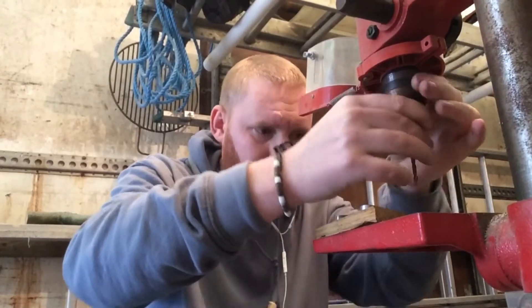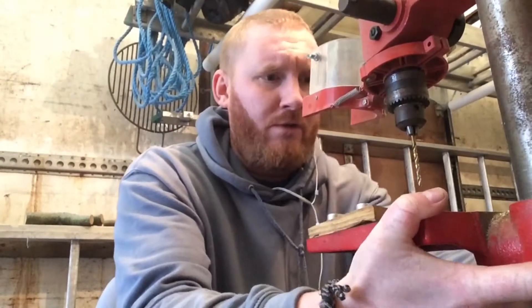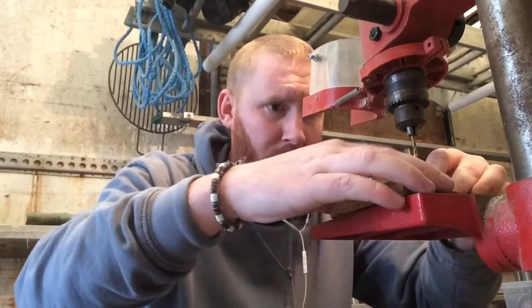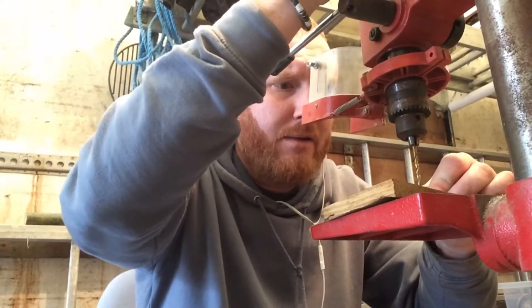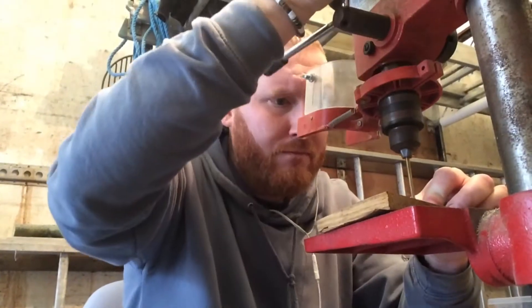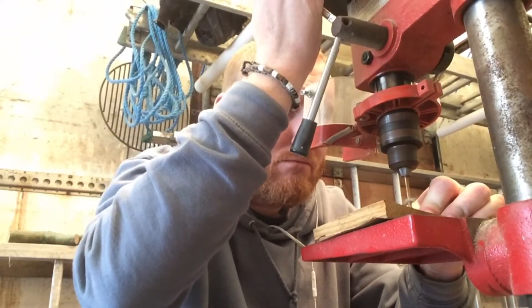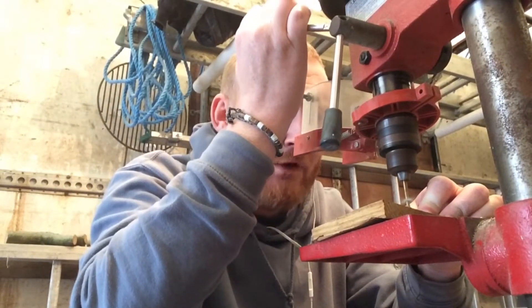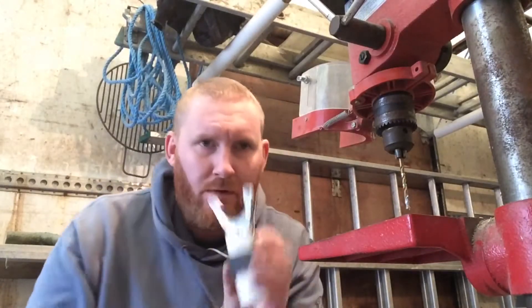We'll quickly do the first drill, which is 4mm. I'll do it quickly because I don't want these videos to run over 15 minutes. I know this is all level. Take it nice and slow, then pull back — let the dirt and the crap come out. Don't put too much force. We're through.